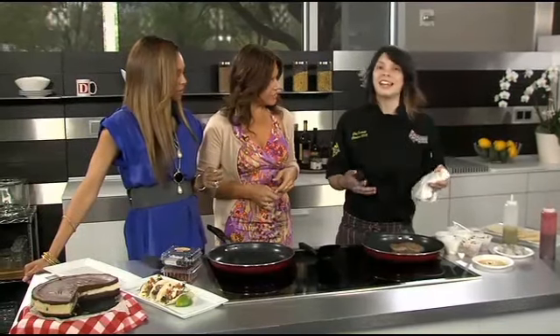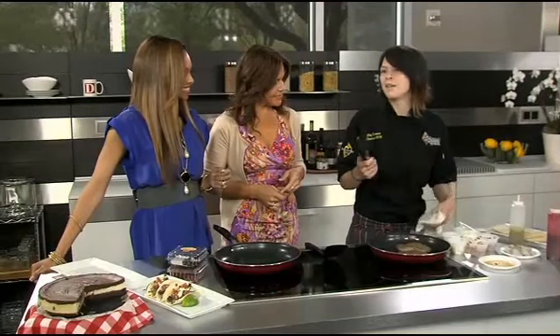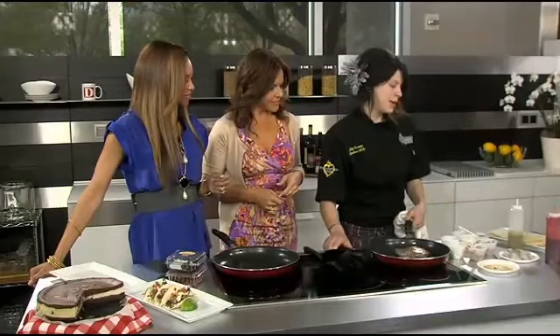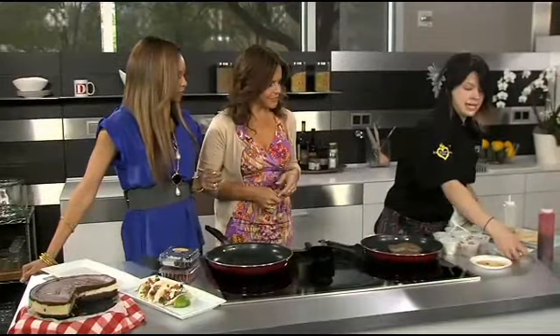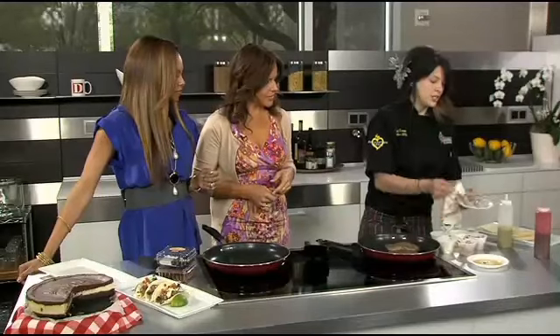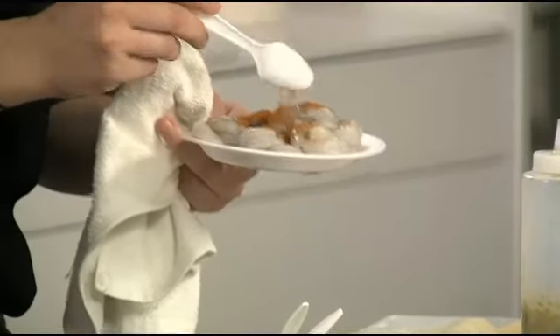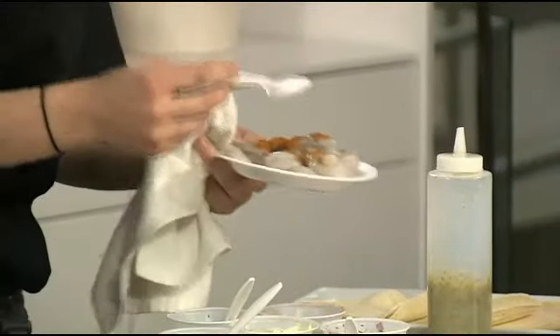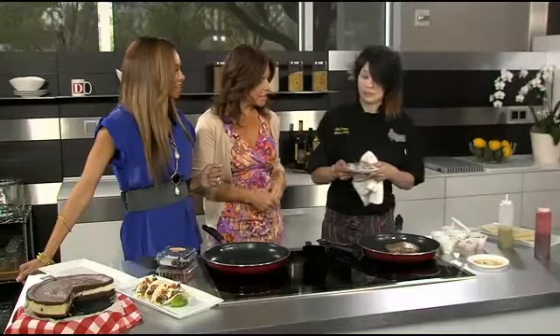Once you do that, you just dice it up and build it into your tacos. The great thing is you can put anything in them. We do a grilled fish, blackened chicken, and also bay shrimp, which I'm going to show you as well. We take these tender little bay shrimp and season them with adobo seasoning — similar to Old Bay, really similar to a blackening seasoning.